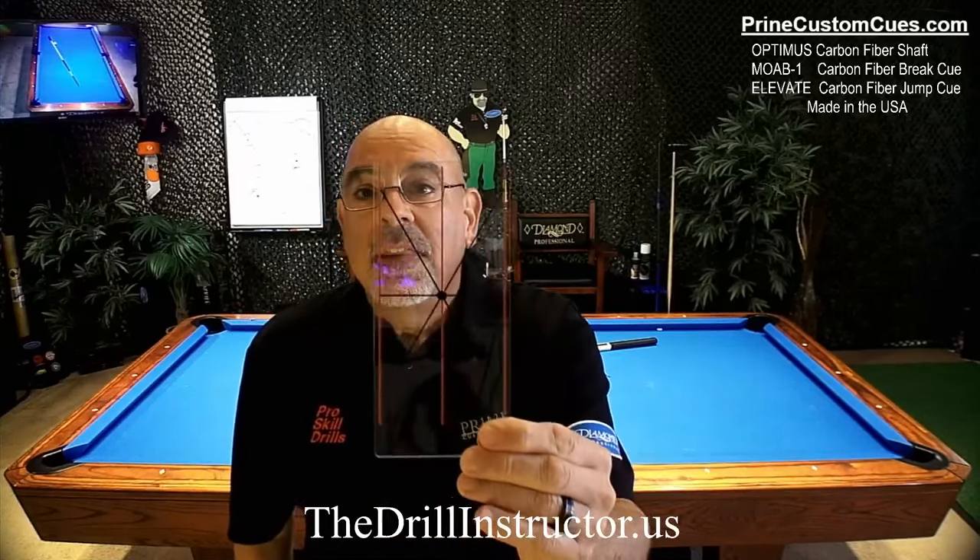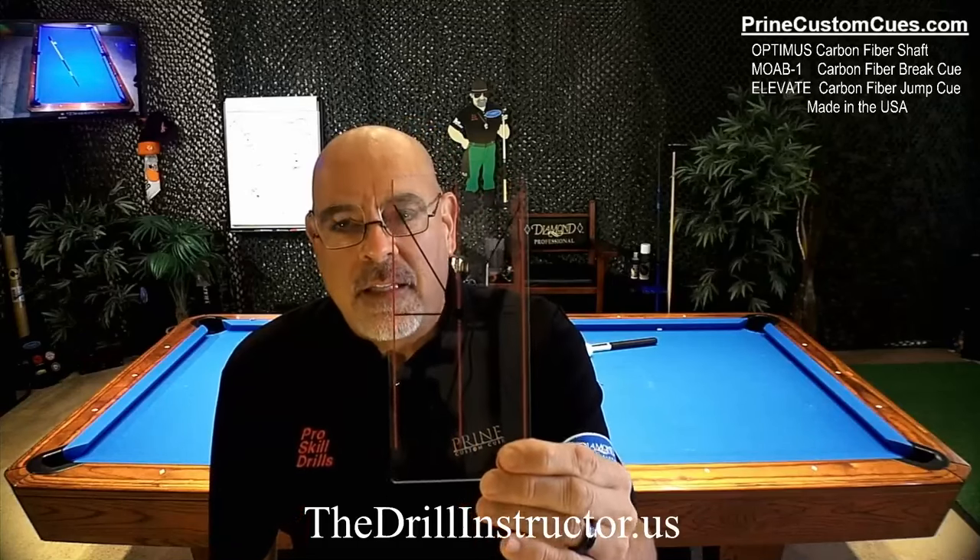Okay, I appreciate the mail I'm getting and the requests to please explain this. What is this? The Bank Rail Angle Calculator. For all of you who have it, you already know the benefits of it, but tonight I need to spend a few minutes and talk a little bit about kicking, banking, and caroms.